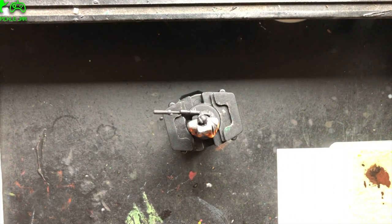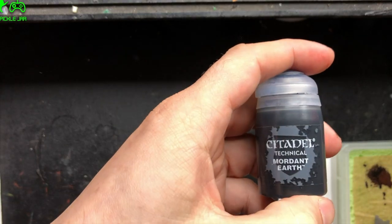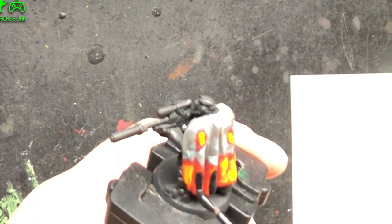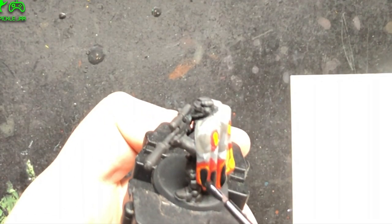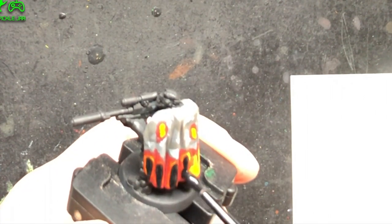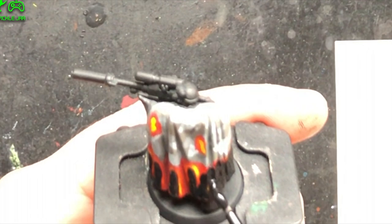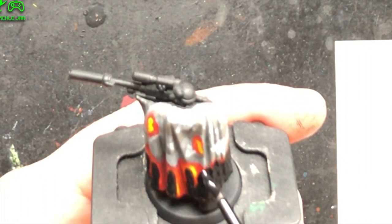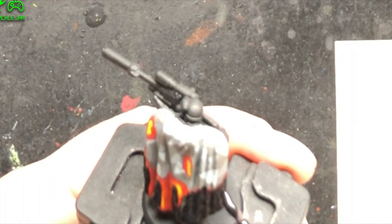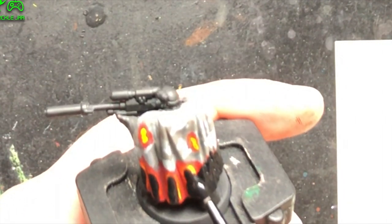Once that has all completely dried, take your Mordant Earth and apply it fairly thin. You don't want to put it on too thick — if you saw my video last week, the thicker you apply this the larger the cracks and chips appear. You don't want them too large because they will stand out too much on the cloak. So put it on fairly thin right up to the line so it covers all the red, or the majority of the red.